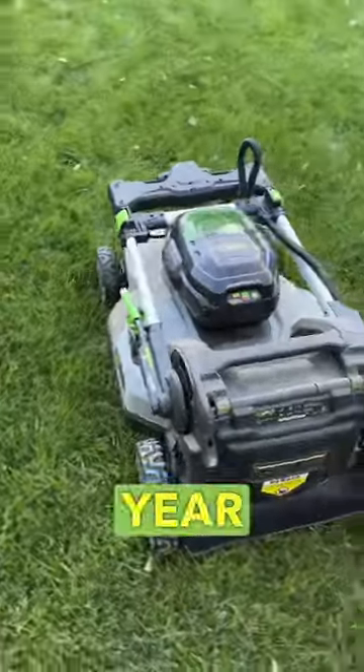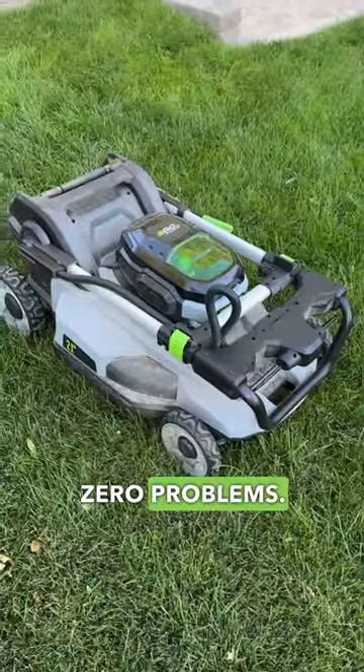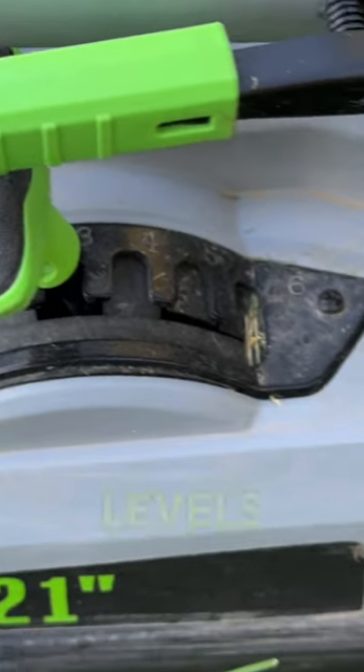We got the Ego Lawnmower 7th year review. It's been absolutely fabulous, zero problems, it's still running strong. We got the 56-volt, 21-inch, has six different levels right here.